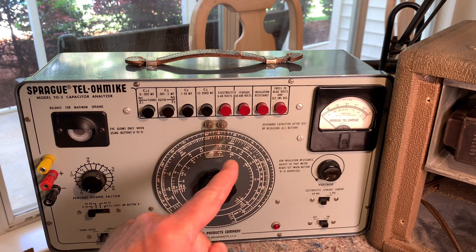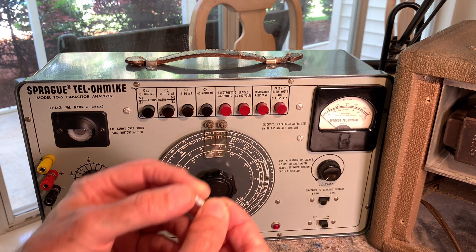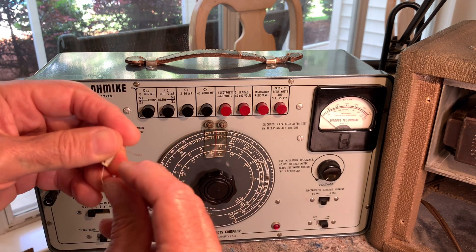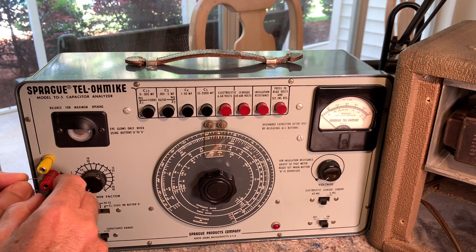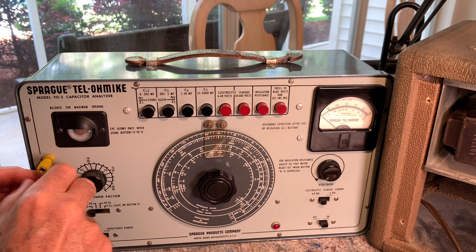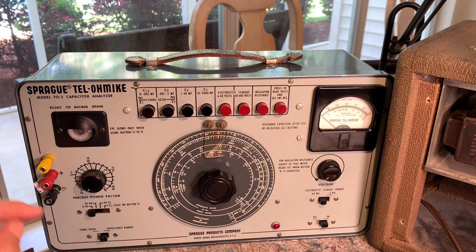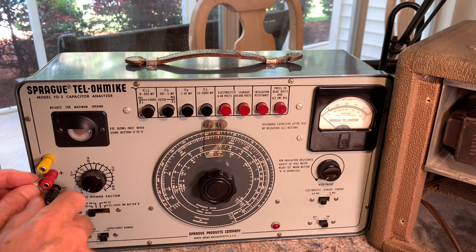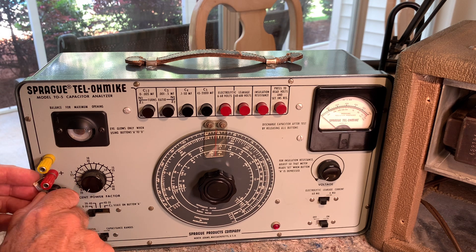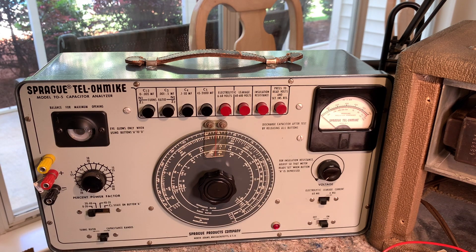The cool thing about this tester is it's just cool — that's all there is to it. Let's try to bend these leads so I can get them into these terminals. On electrostatic capacitors you don't have to worry about polarity at all, but on electrolytics the red is plus and black is minus. You have to hook up your electrolytic capacitors correctly or you'll blow those things up.